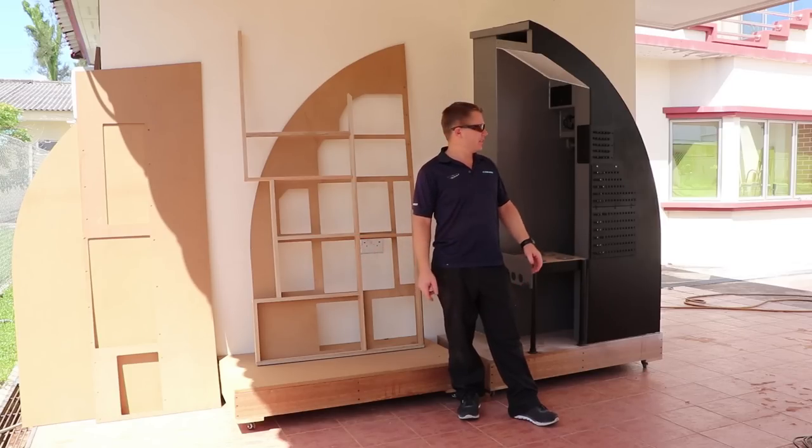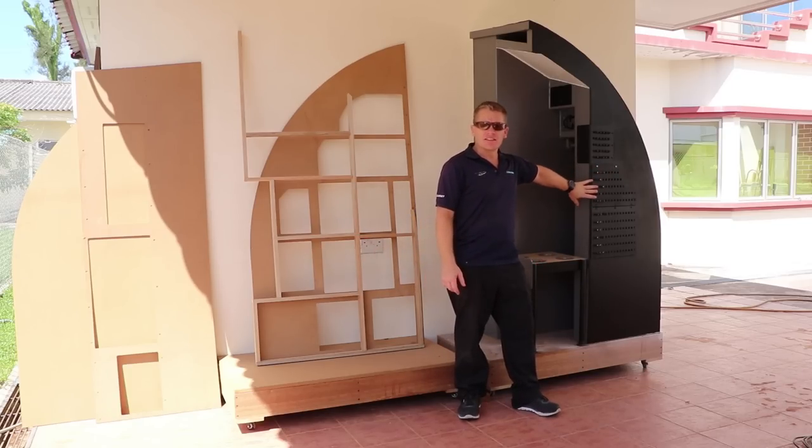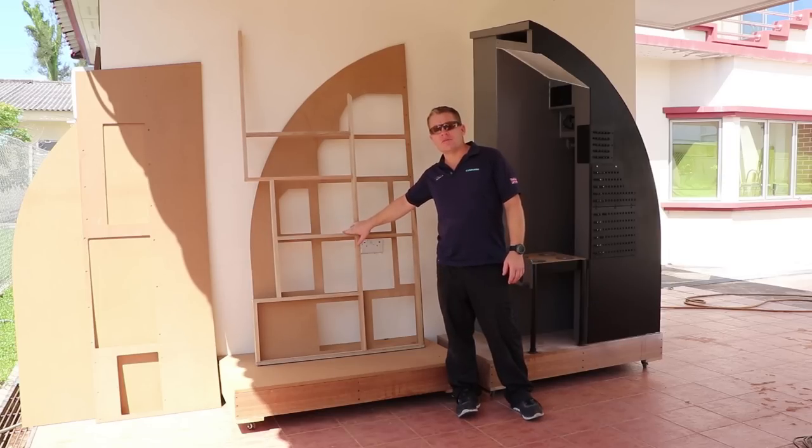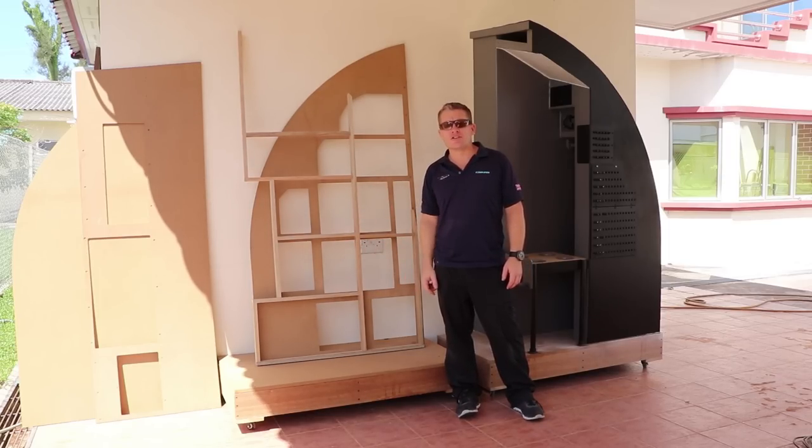Hello and welcome back guys. As you can see, the captain's side is created. Now this flat pack stuff here, all pre-cut and ready to go. It should just be a simple task of assembling it. Let's get on.